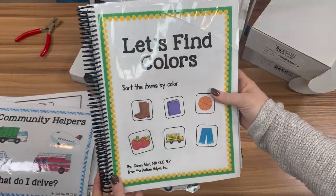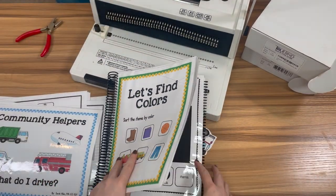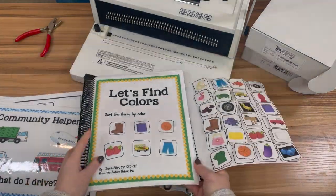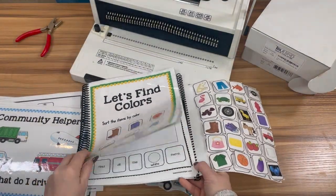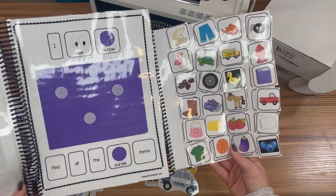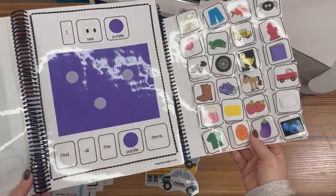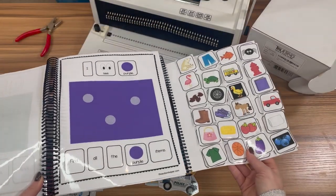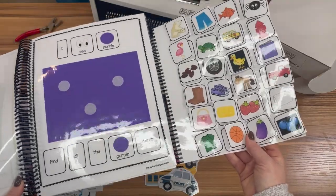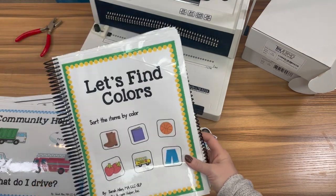We're going to make an adapted book where everything is bound on the left, but there is a storage page for all the pieces. The idea is that when you're working with a student, you can open to a page and the student will have this word bank of all the pieces to pick from right next to them — it's all stored on here. If you have a baggie with the pieces it gets lost easily and it's confusing. This is such a game changer, binding the storage page at the last page. This is the style we're making and what the finished product will look like.